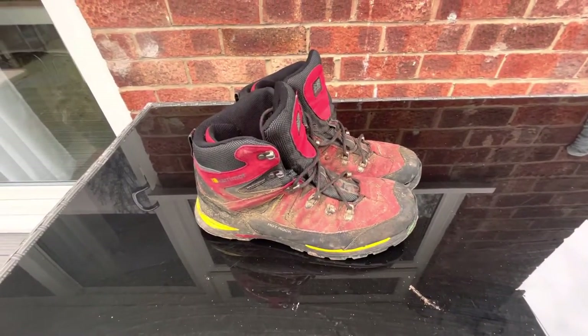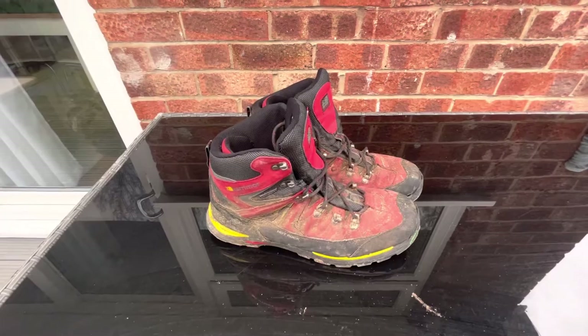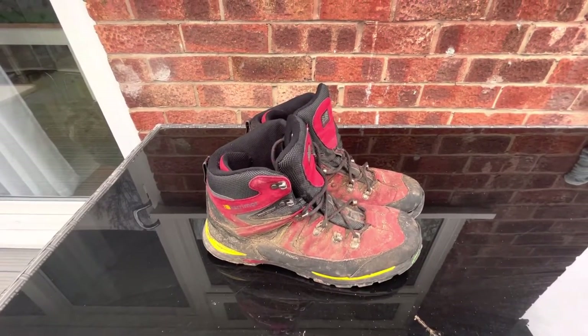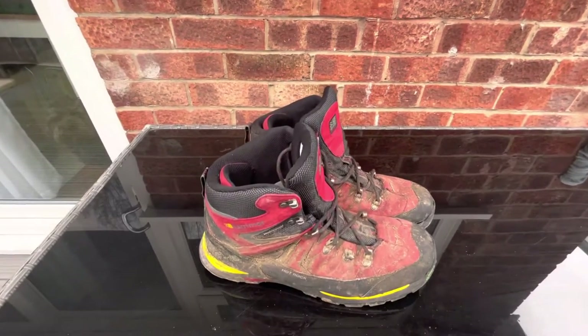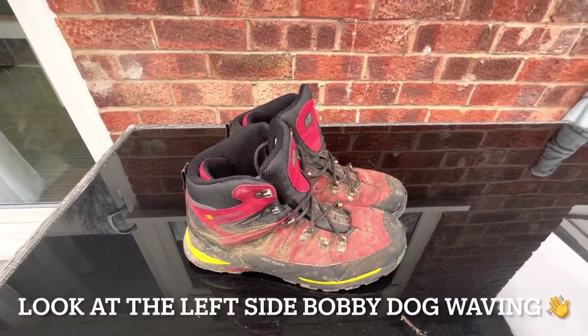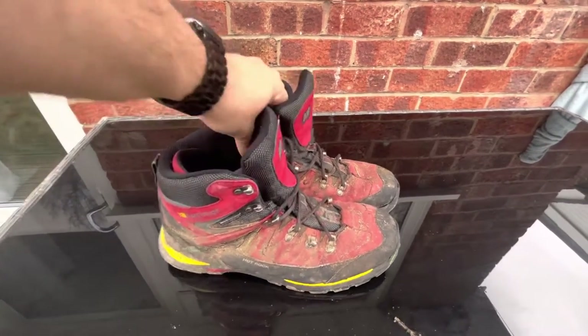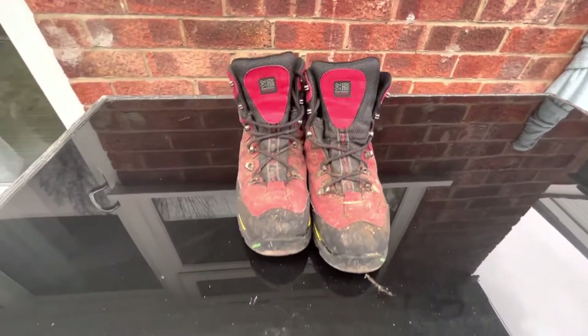They're incredibly light and incredibly comfortable to be fair, and the budget is unreal - I got these for 35 quid and I think they sell for 45 quid in Sports Direct brand new. You can go in there and get fitted for them properly, take your walking socks and get the exact size you need.